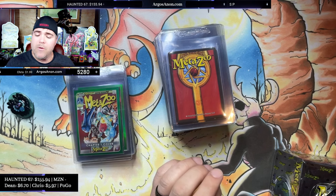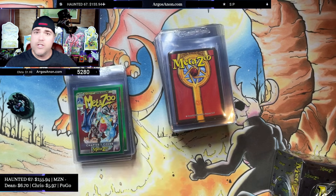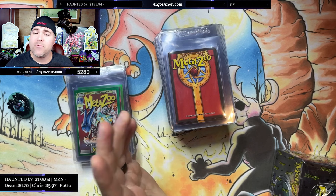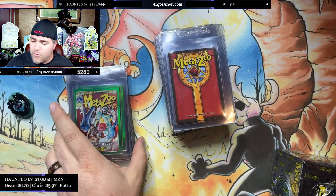Over time, the few random people in YouTube comments saying you can weigh the sealed boxes are wrong. You can't weigh the sealed boxes, and the market will come to understand this. That is going to be really good for the Tops MetaZoo Chrome sealed market over the long term. Now that out of the way, let's enjoy some cards.